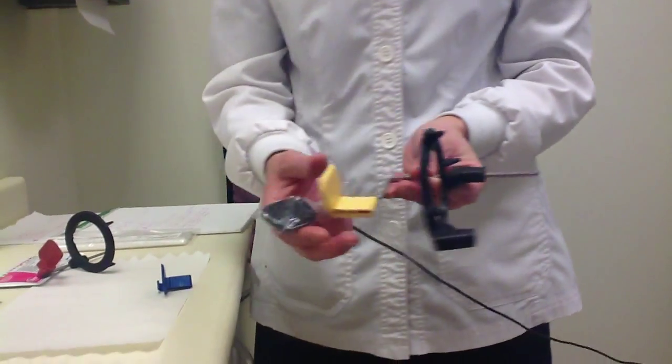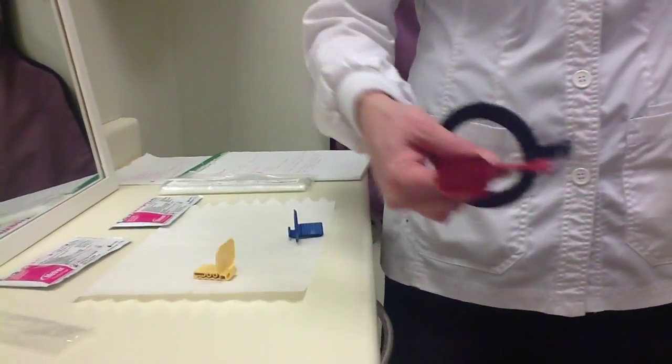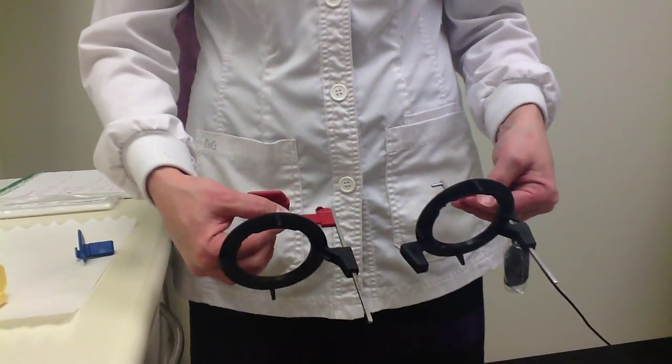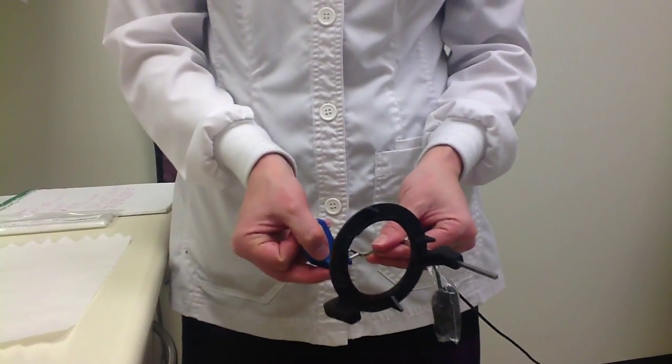When we look at our PA setup, we notice that the rod isn't straight like our bite wing — it has a curve, like an L shape. This will be for our posterior or anterior PAs.